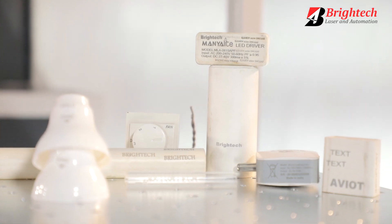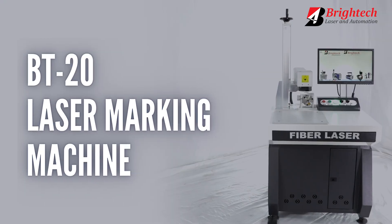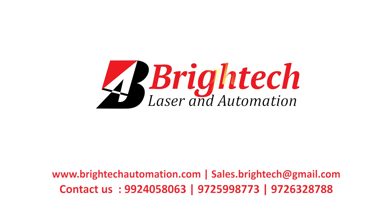If you are looking for a reliable and efficient laser engraving machine, the Britek BT20 Laser Marking Machine is your answer. We also manufacture customized machines as per your requirements. Please contact us for more information.